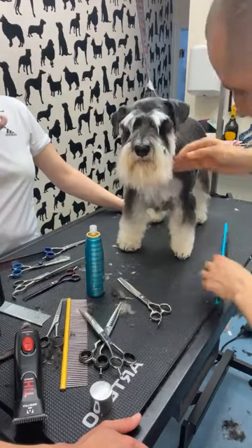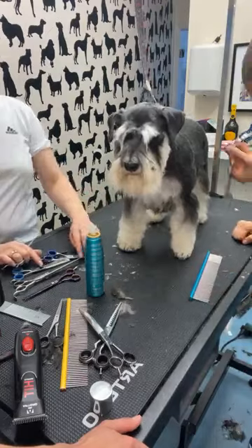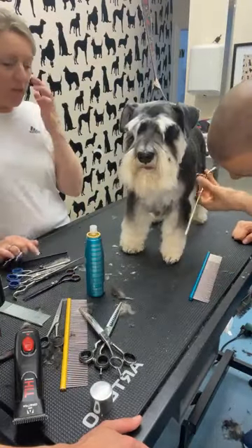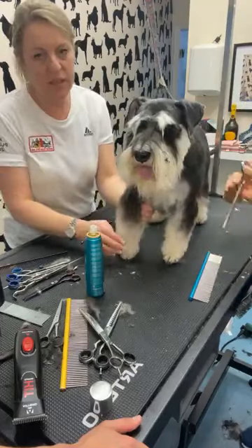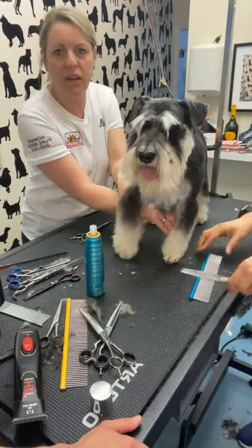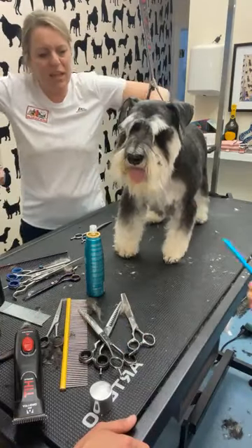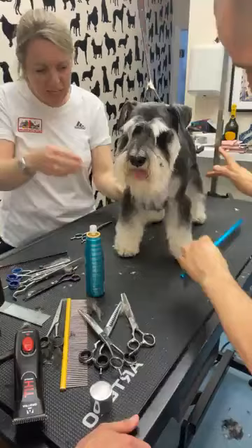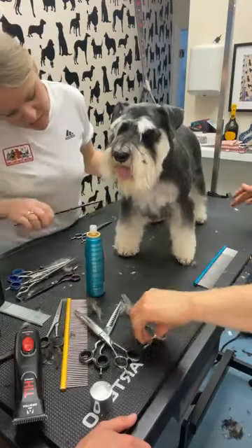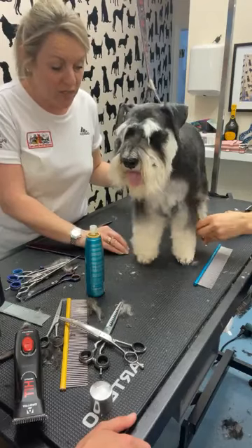The outside is shorter than the inside — always go shorter on the outside. You don't want the dog to appear too wide in the chest. If you took all of this hair out from the inside, the dog looks really wide and elbows stick out.